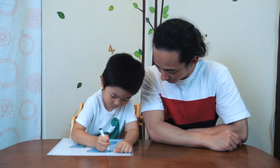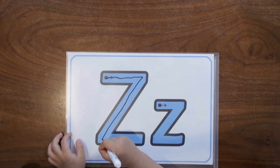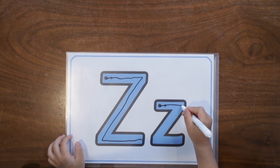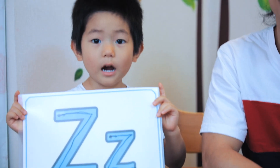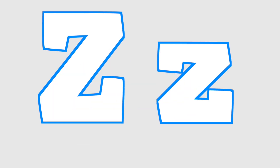Nicely done. Can you write a little Z too? Can you do it? Go for it. Z says Z. That was really good. Remember everyone, Z says Z. Z. Zoom around with zig-zag Z. Z says Z. Z. Z. Zoom around with zig-zag Z. Z says Z.